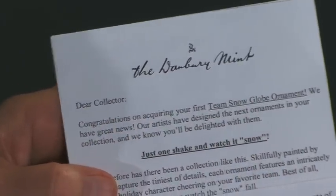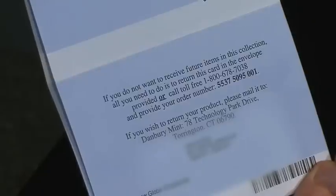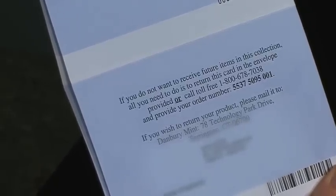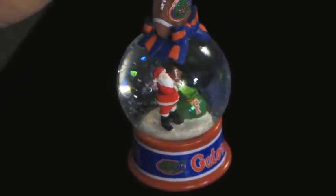And it says, congratulations on your snow globe, and you're going to really love it. Thank you very much. And you think, oh fine, and throw it away. That's nice. You just made a big mistake. Because if you keep reading down past the thank you very much, all the way to the very bottom, suddenly it says: if you do not want to receive future items in this collection, all you need to do is return this card and the envelope provided. So there is an obligation. If you just throw it away, you're going to suddenly find yourself receiving in the mail every two weeks one of these trinkets, and you're going to be billed almost $20 for each trinket.